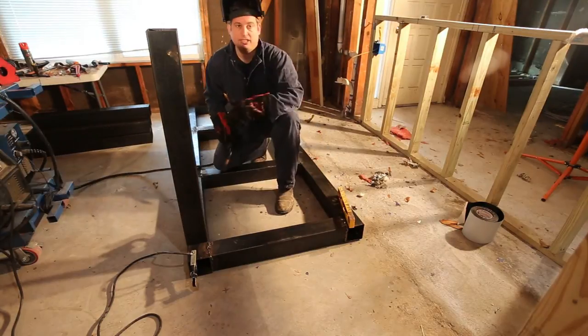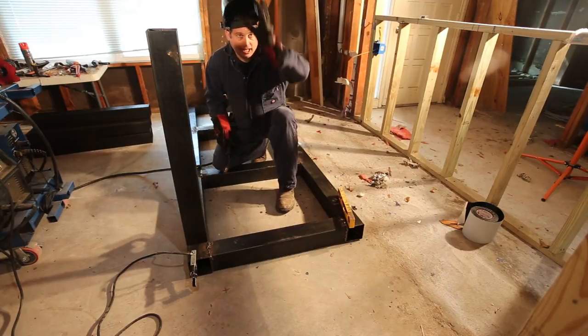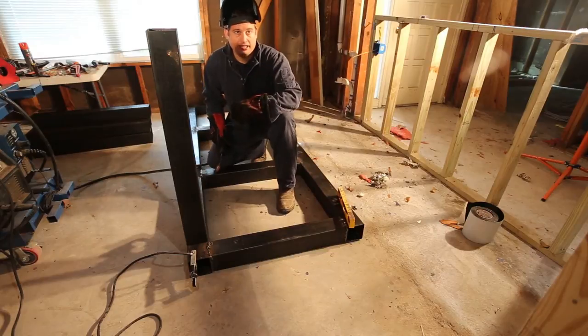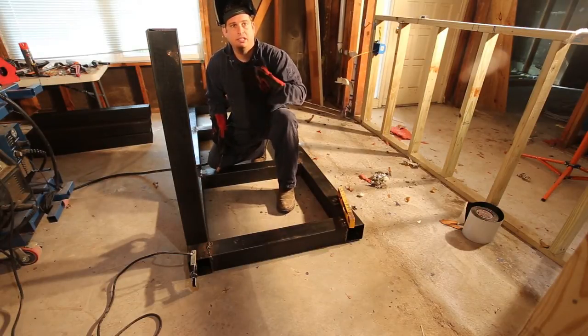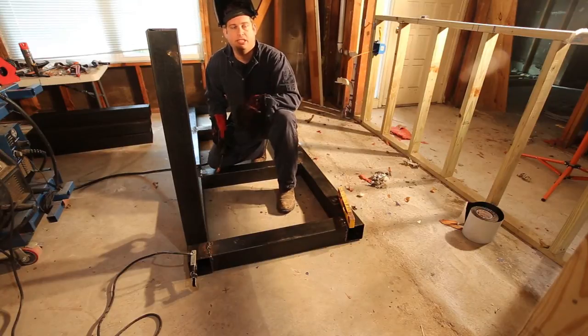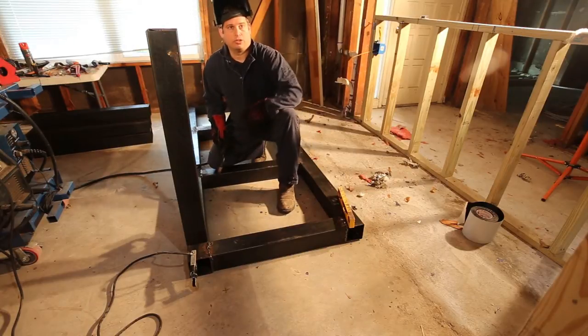I've got it where I need it and I'm going to go ahead and tack weld it. As always, anytime you weld make sure you have the proper safety equipment, which includes a mask, eye protection, UV-shielding clothing, as well as something to keep the sparks off you, and good work shoes.